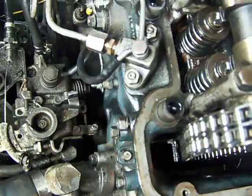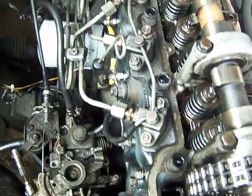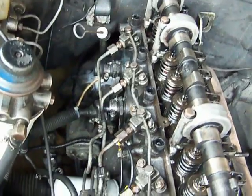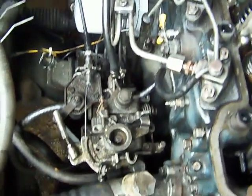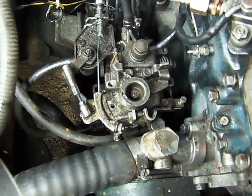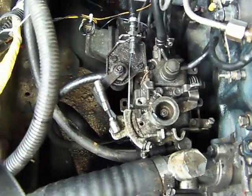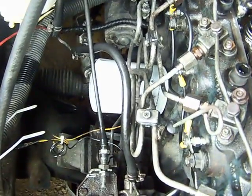Here are the head bolts, and these are the fuel injectors. The fuel is injected from this fuel pump, or injection pump. That's the accelerator cable. That's the oil filter.